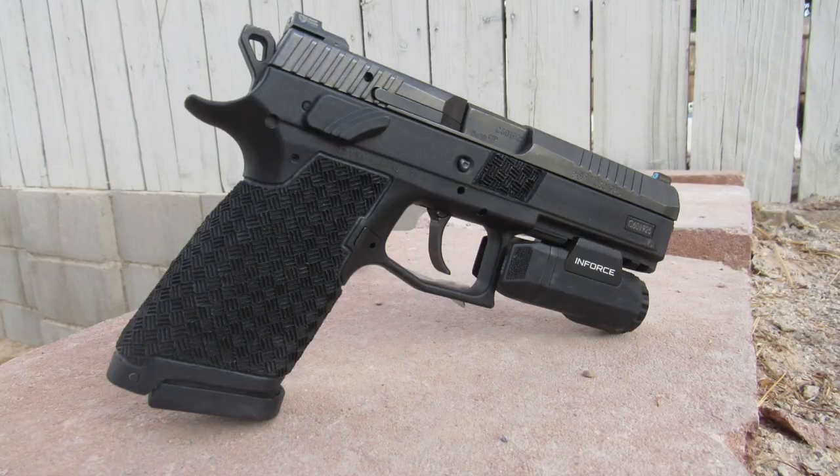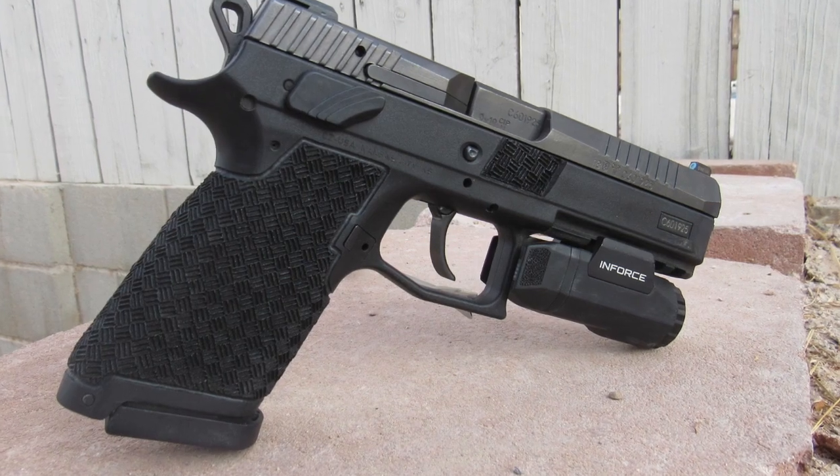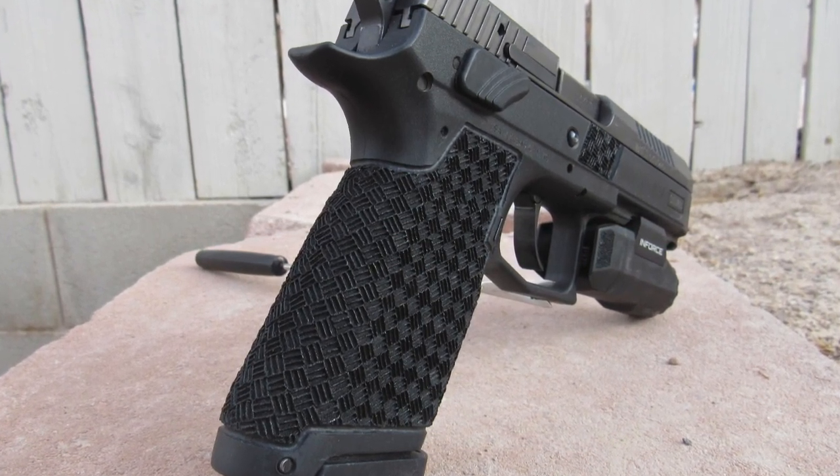I usually shoot stock guns — my pistols are all pretty much stock, maybe some sights or a flashlight. So spending the money to get the frame done is almost sacrilegious for me, because I'm a tightwad and I'd rather just buy another gun than spend the money on the framework. But I'm very glad I did because this is super high quality. It looks like it would be really rough from the photos, but it was comfortable. It's very comfortable, easy to get a hold of, and it grabs hold of you when you grab it — but it's not overly aggressive and it doesn't hurt to shoot.